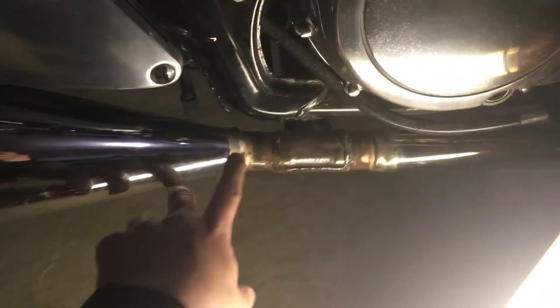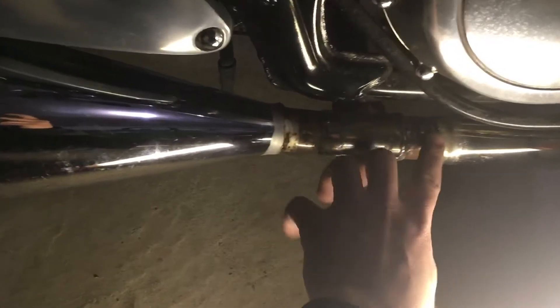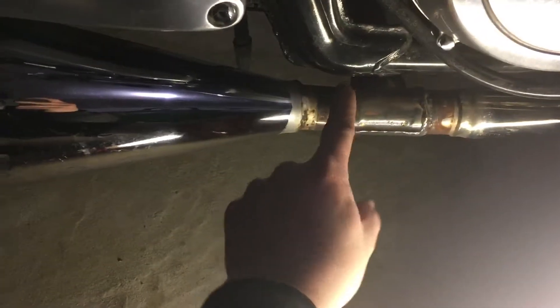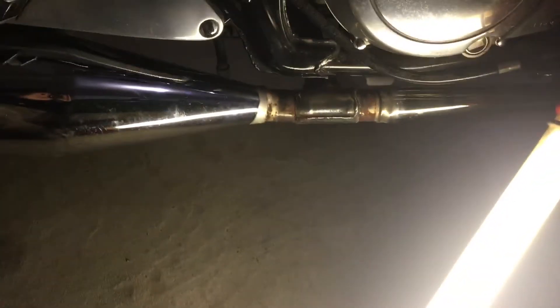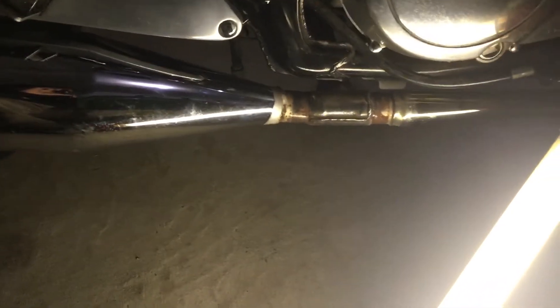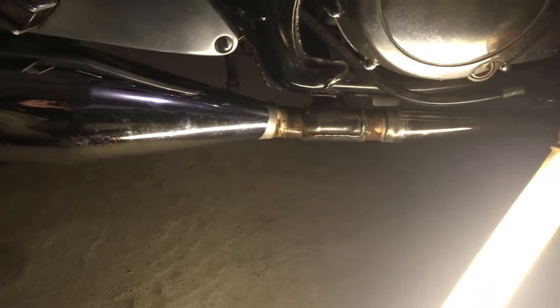I ran into a problem trying to remove the existing muffler — it's actually welded, a hard weld, so it's not going to be as easy as I thought. I started reading some forums online, not sure if I have to cut from about here or here. I read somewhere there might be a catalytic converter in there.